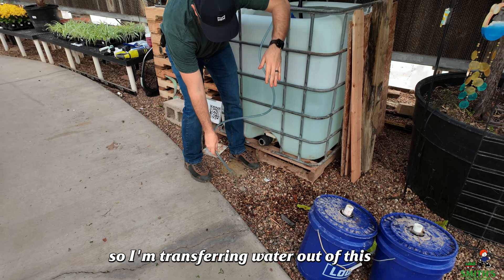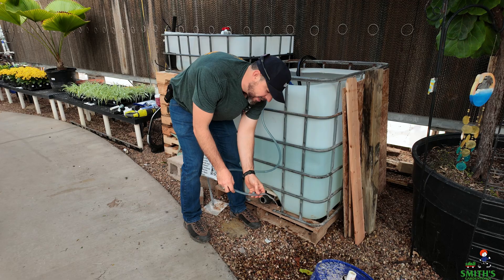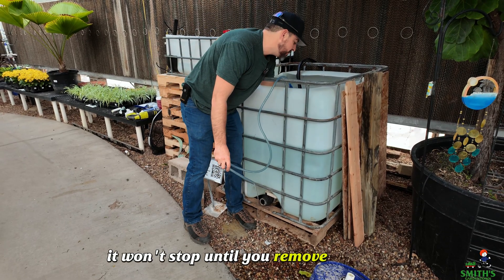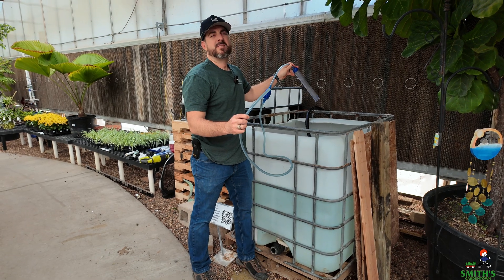So I'm transferring water out of this tank onto the ground or into a bucket or whatever you need. But once the siphon starts, it won't stop until you remove the hose end.